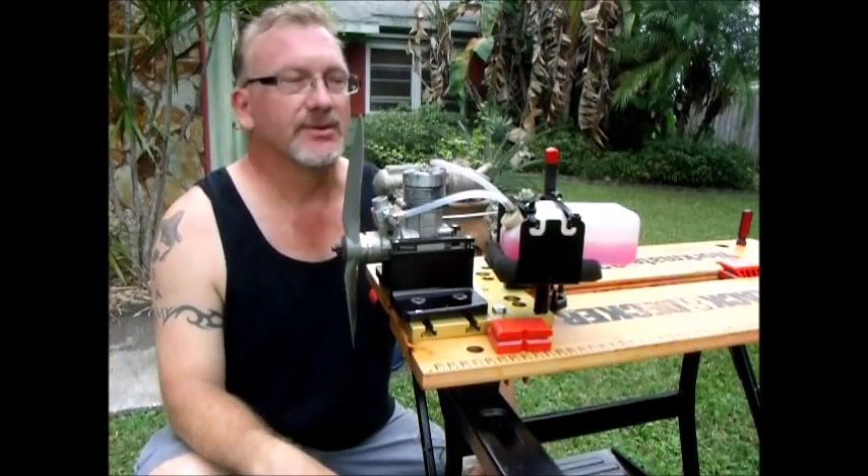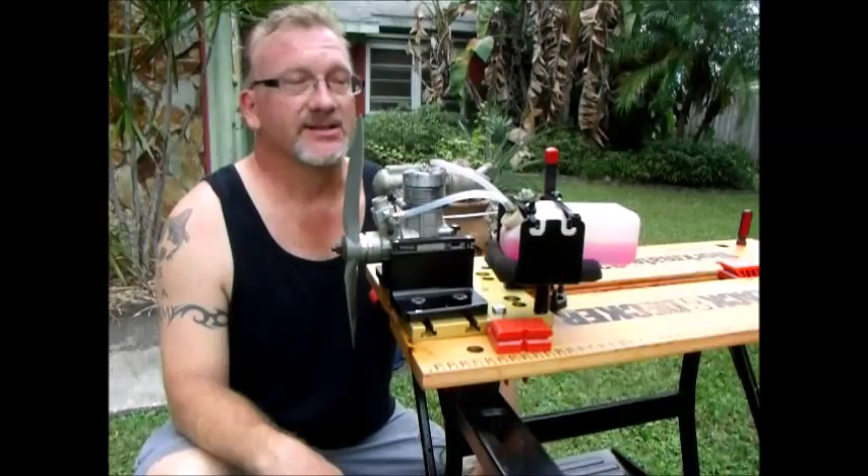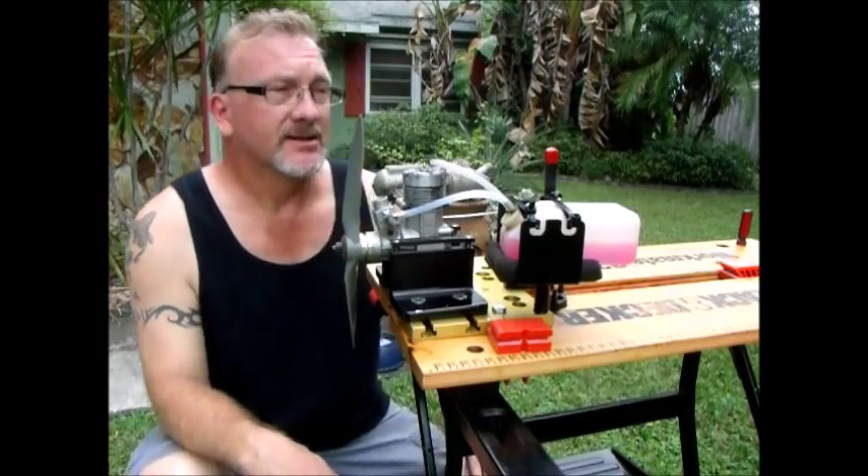There are obviously some other issues with this engine that I haven't mentioned yet. I'm going to put it on here and see if I can at least get it to run and see what happens.